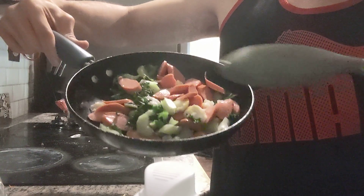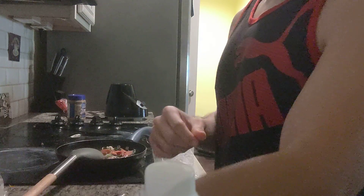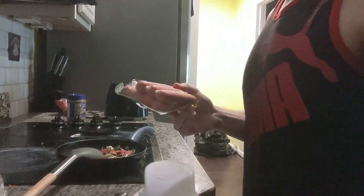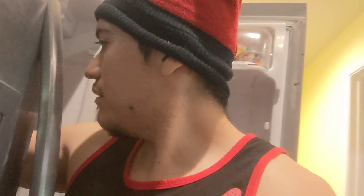I got some kale in here, and then I cut two of these and put them there — give me a little bit of fat, right? And then I'm going to throw some egg whites in there.